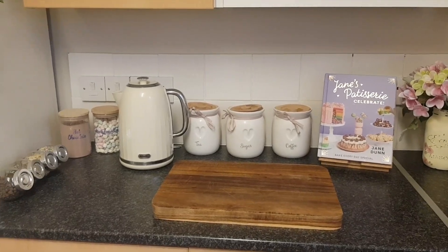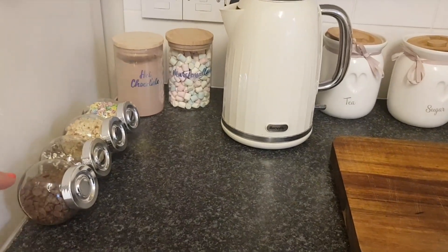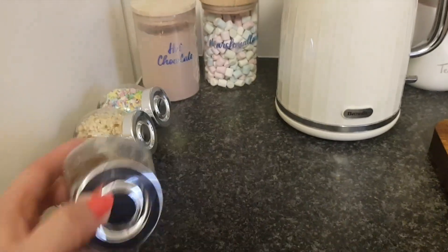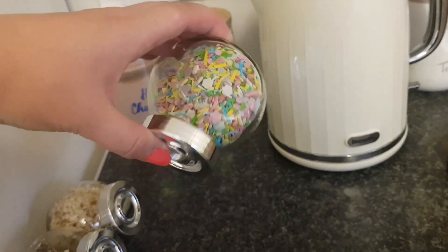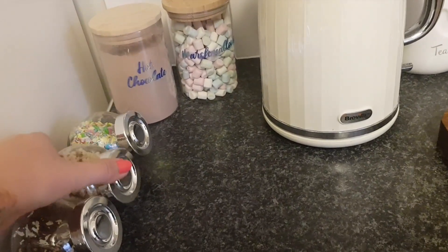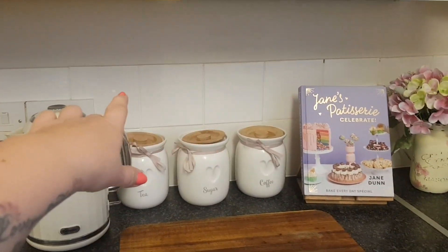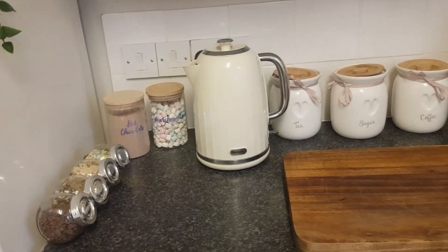I'm just going to show you my little hot chocolate section over here. So I've got my hot chocolate and my marshmallows that we've just done. I also bought these jars from Ikea — I think The Range does this kind of size as well. What I've done is put some chocolate chips in one, some sprinkles in two of them including some chocolate ones, and these are unicorn sprinkles from Asda. I've also got some little chopped nuts there. I'm not going to put labels on those because I think they look quite cute as they are. I might pop those on a small shelf at the back and look in Ikea for some little shelves.